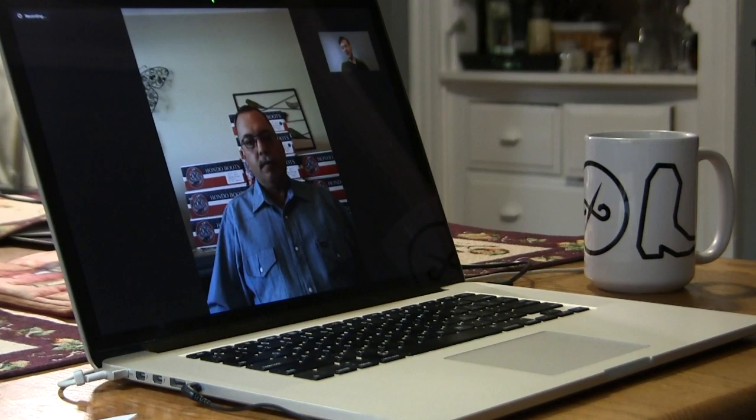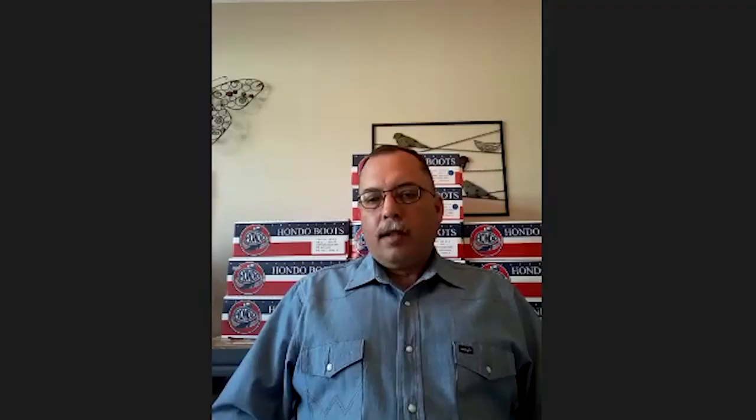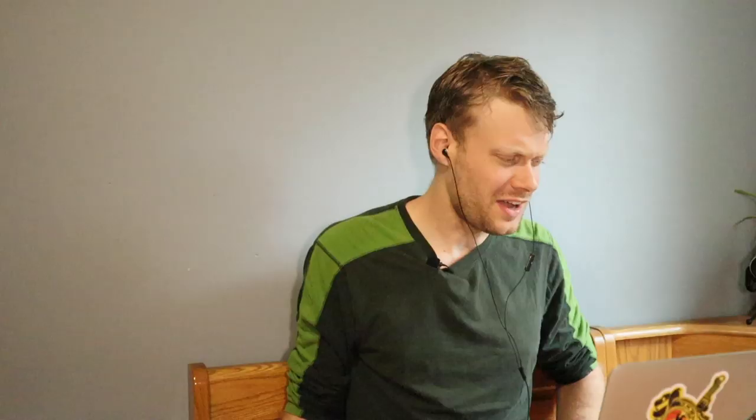I am with Sean of Pocosa Creek Outfitters in Stockdale, Texas. Thanks for joining me today. They're about 40 to 45 miles from downtown San Antonio, or 35 to 40 miles from the outskirts. I was wondering if you could introduce yourself and how you got into starting Pocosa Creek Outfitters online.